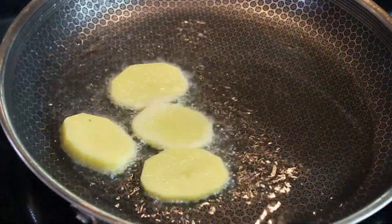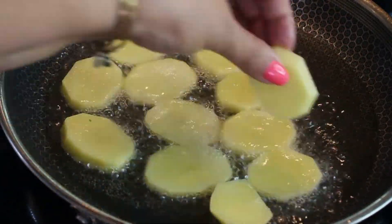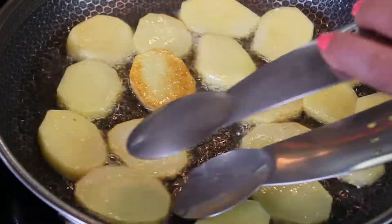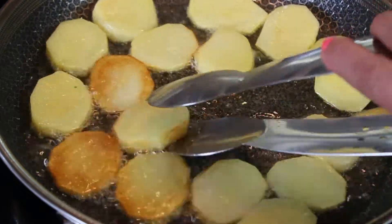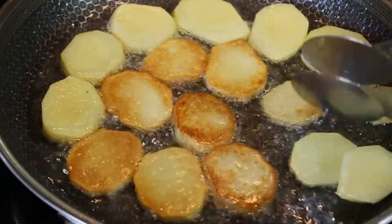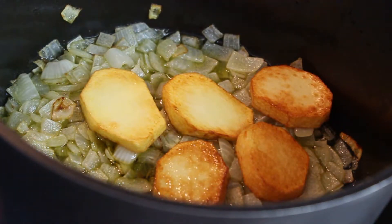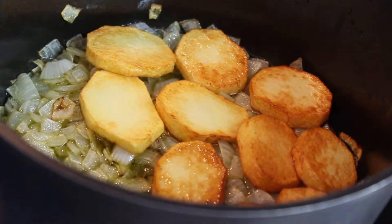Turn the heat to the highest setting and quickly sear the potatoes. Potato is a starchy vegetable, so if we don't sear it before placing it in the pot, it will simply fall apart and turn to mush when cooking with the rest of the vegetables. Sear the potato on both sides, then place it on top of the sautéed onions.